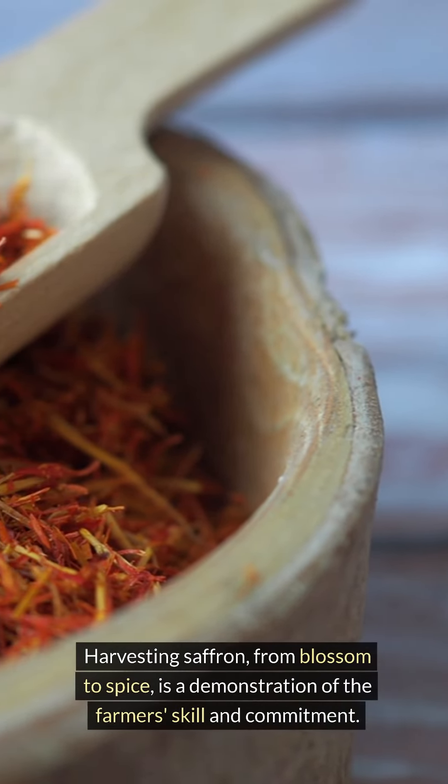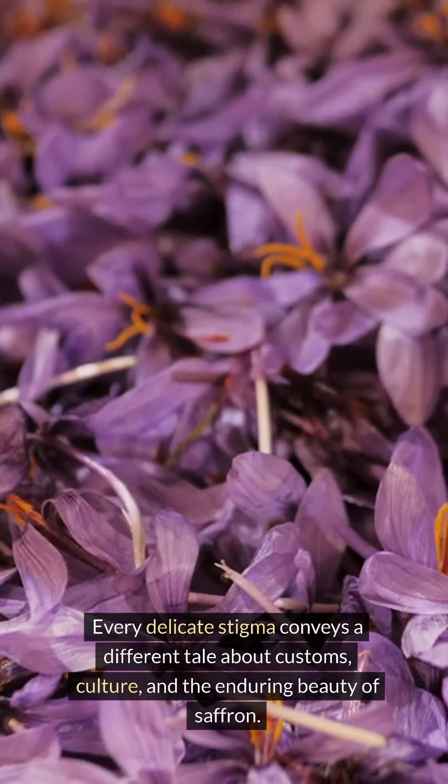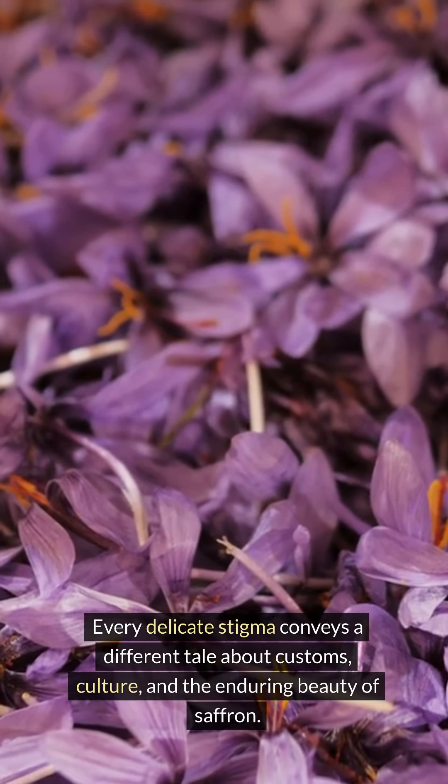Harvesting saffron from blossom to spice is a demonstration of the farmer's skill and commitment. Every delicate stigma conveys a different tale about customs, culture, and the enduring beauty of saffron.